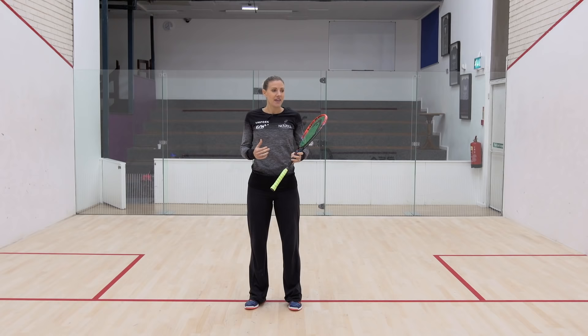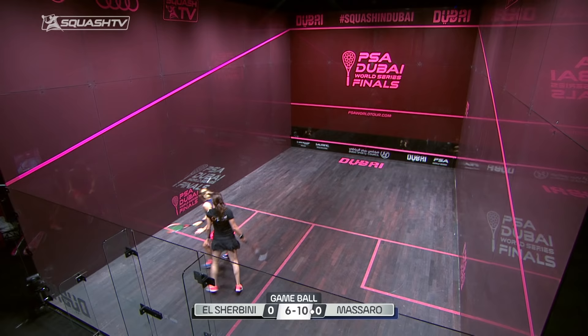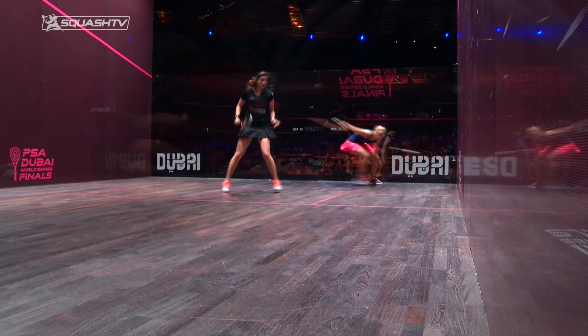In this video I want to talk about the attacking play down the backhand side. When I'm on court thinking about how I can take the ball in short, as a different option, the boast is obviously the first one that springs to mind. The fundamental principles behind playing a good backhand boast would be the same as what we just described with the long drop.